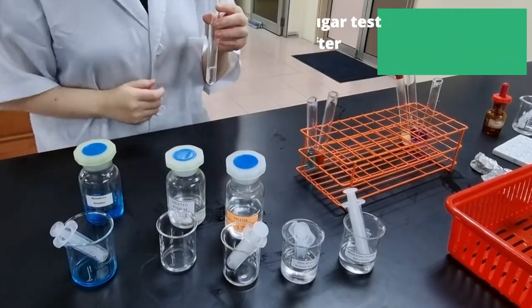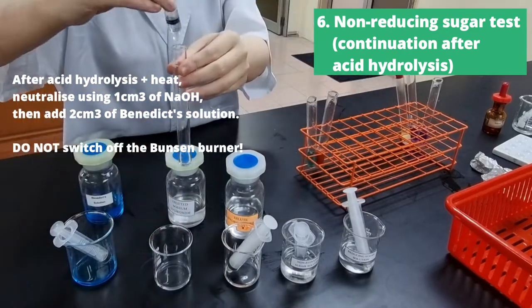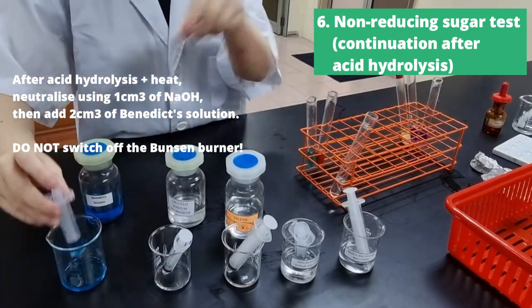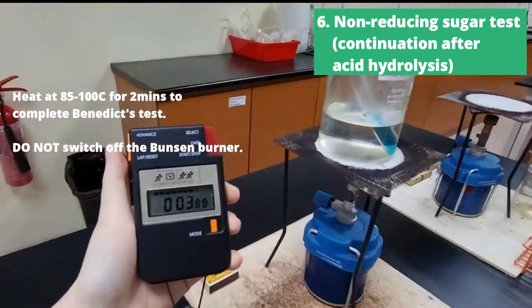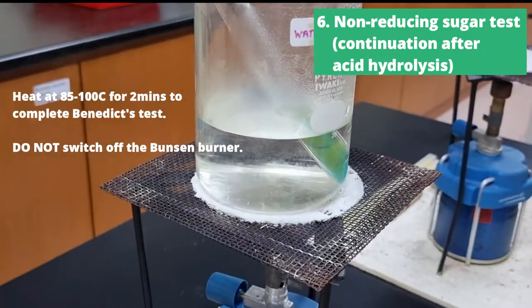Now we're going to continue with our non-reducing sugar test. We did acid hydrolysis already and heated it. Now we're going to neutralize it using 1cm³ of NaOH — sodium hydroxide — and then add 2cm³ of Benedict's solution, and then we're going to heat it again for two minutes to complete the Benedict's test.